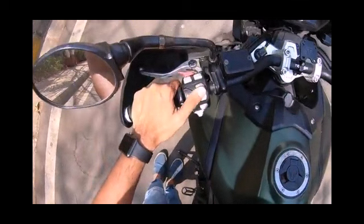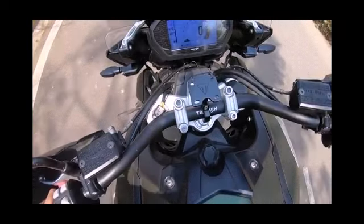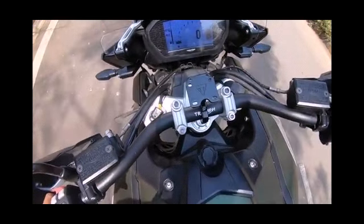There is a high beam switch and many more functions. This is the mobile stand on the bike, as you can see at the front. This bike is really a touring bike — you can go as long as you want.